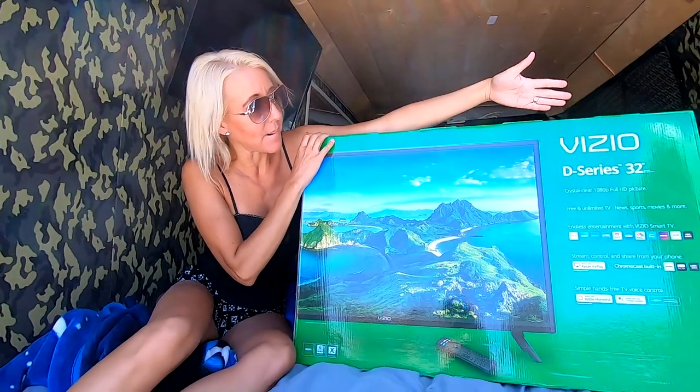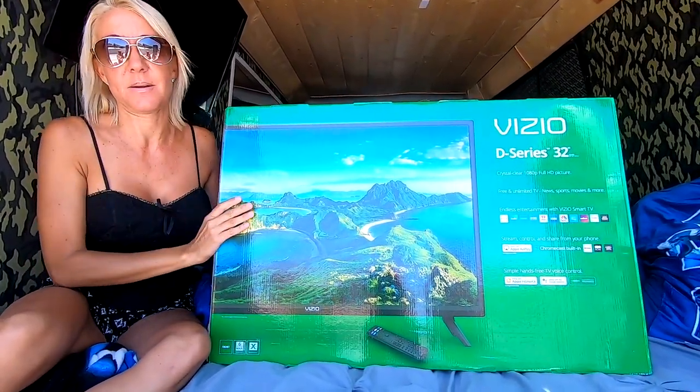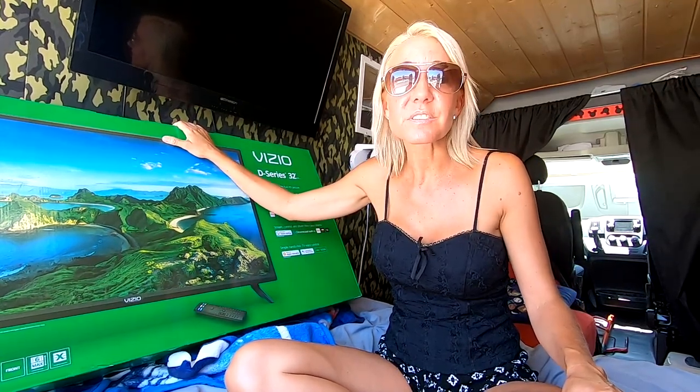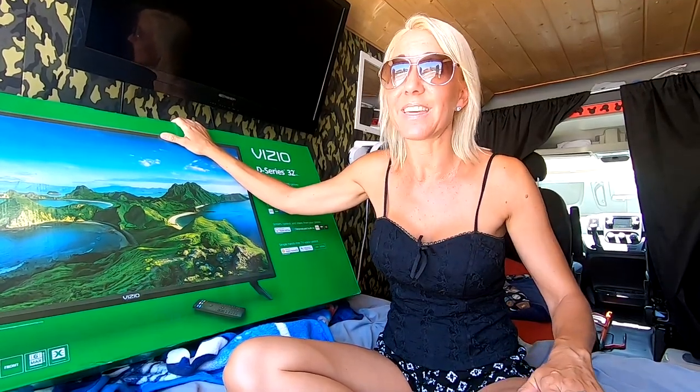In today's video, we will be replacing this standard 32-inch TV that we have mounted in our van. It does nothing when we're out and about except play DVDs, which is wonderful. But we want something better, and we have found it. We are going to be installing this Vizio 32-inch Smart TV. This TV is going to save us power with our solar system, because it only takes 39 watts to run this TV, and it does everything.